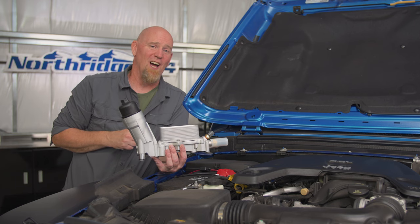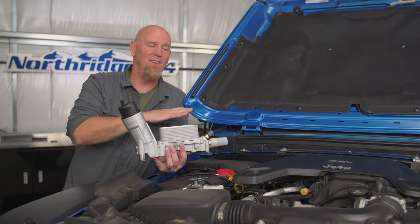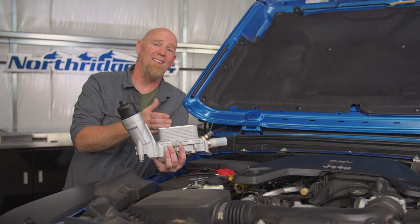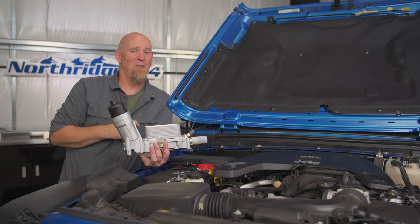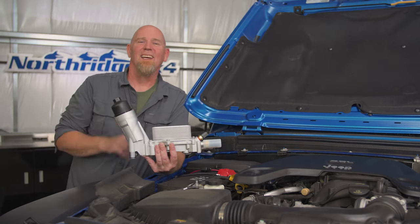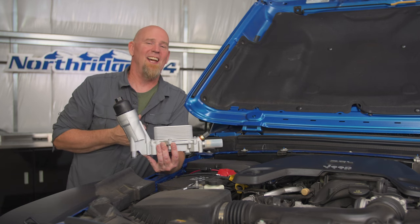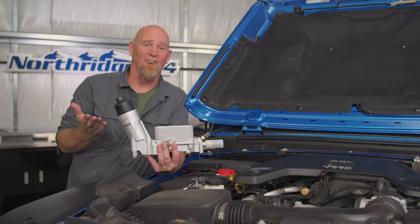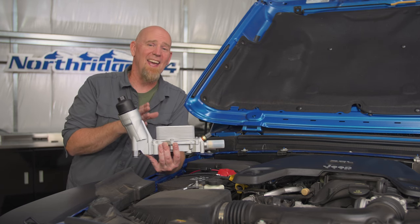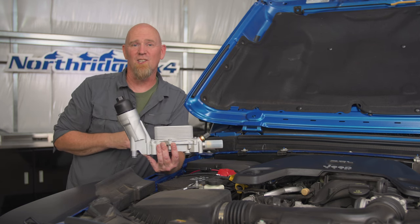Each time you start it up, that oil pump has to lift the oil back up and fill throughout the top part of the engine, including this filter bowl and the oil cooler. That takes about 3.5 seconds to get the oil to where it needs to go. Now that may not seem like a lot, and it's probably not going to cause a catastrophic failure today or tomorrow. But you can imagine that dry startup day after day, month after month — it can affect the longevity of your engine.